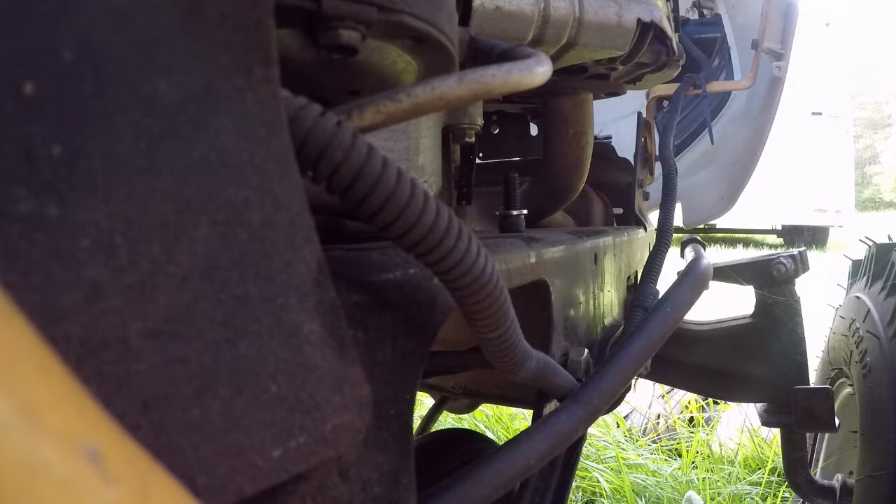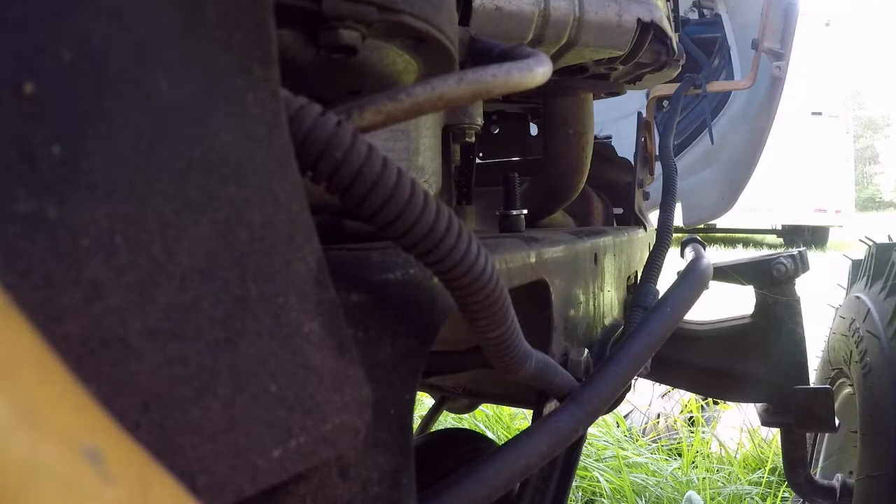We did a head gasket job on it, and pretty much a valve timing job as well. I brought it to the repair shop to see how much it was going to cost, and they said, 'Do you realize this is a box store mower?' I know it's not the greatest piece of equipment on earth, but bigger and better things are about to happen on the Tractor Guy channel.